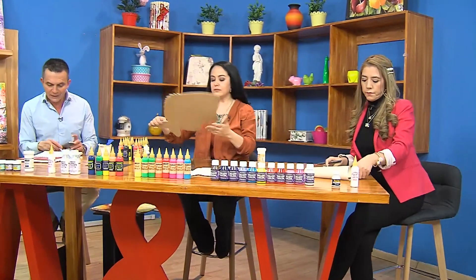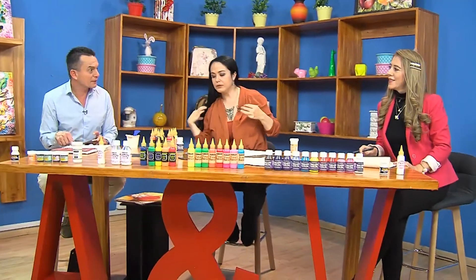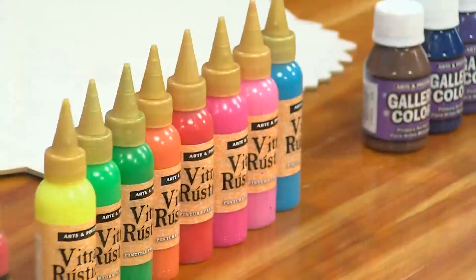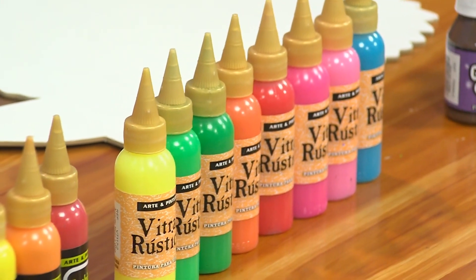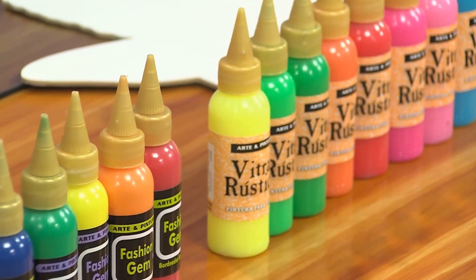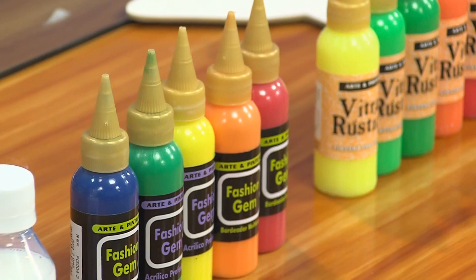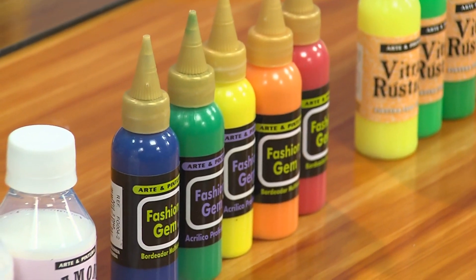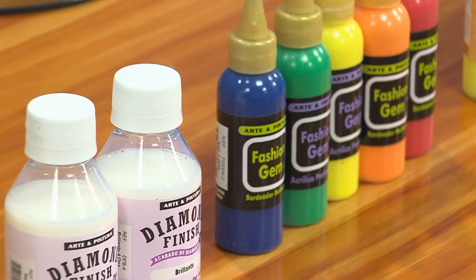Algo importante: vamos a estar este fin de semana en Barranquilla en seminario. Vamos a estar el jueves 22 de agosto en el almacén Crislana. La dirección de Crislana es en el centro de Barranquilla, Carrera 43, número 32-03. Tienen que llamar allá para hacer las inscripciones, separar su cupo.